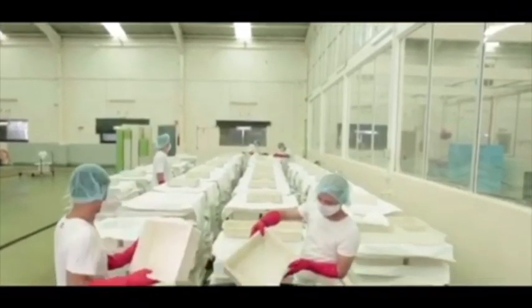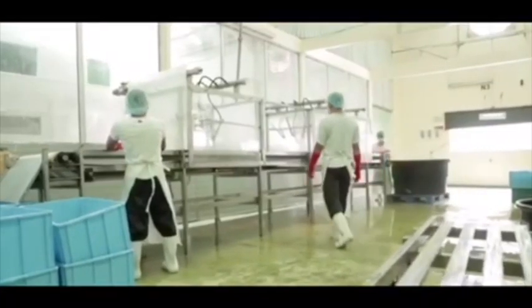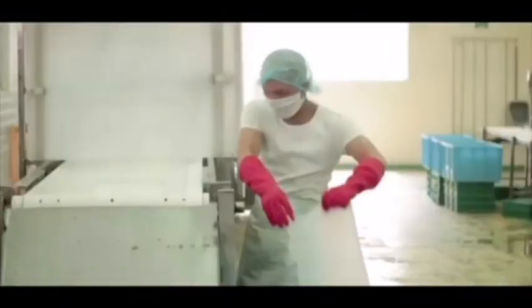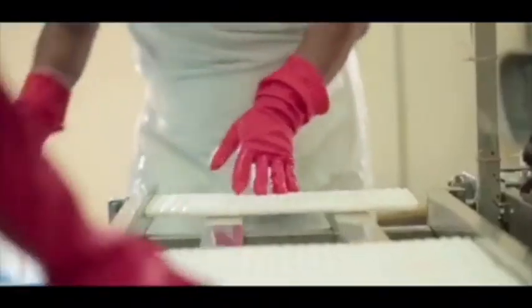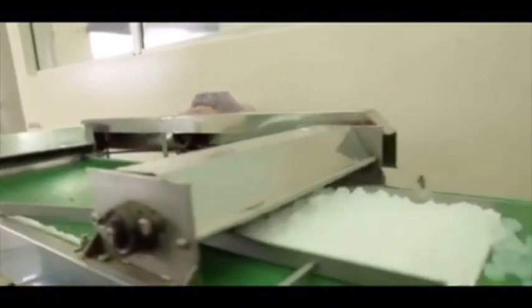A certain thickness of nata will form after 7 days. After being harvested, the surface of the nata is cleaned. Each sheet of nata is then put into a cutting machine and cut into small cubes according to the required size.